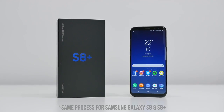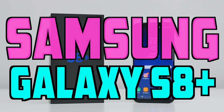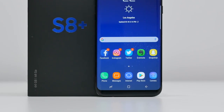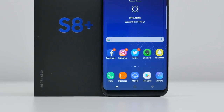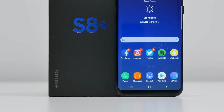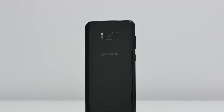What's up guys, it's Sarah from Unlocking Universe and I'm here to show you the process of unlocking your Samsung Galaxy S8 so you can use it with any GSM carrier in the world. For this demonstration, I will be using my locked S8 and unlock it so I can use it on my TELUS network, but it is the exact same process for any carrier from any country.